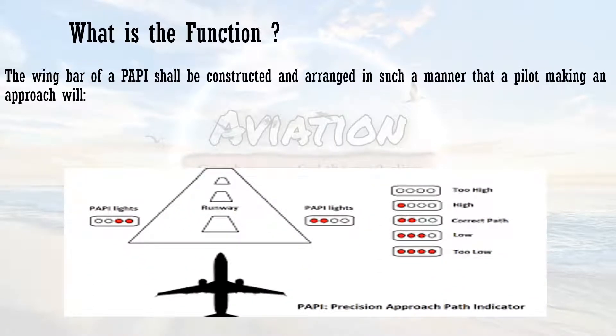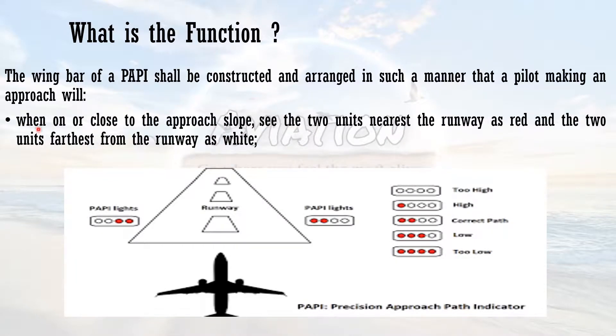What is the function of PAPI? The wing bar of PAPI shall be constructed and arranged so that a pilot making an approach will, when on or close to the correct approach slope, see the two units nearest the runway as red and the two units furthest from the runway as white. When the pilot is at the correct approach slope, two red and two white means you are aligned with the correct slope and you will hit the aiming point on the runway.